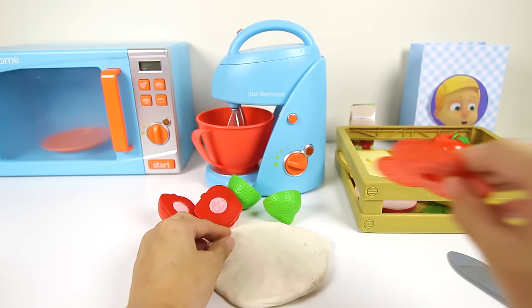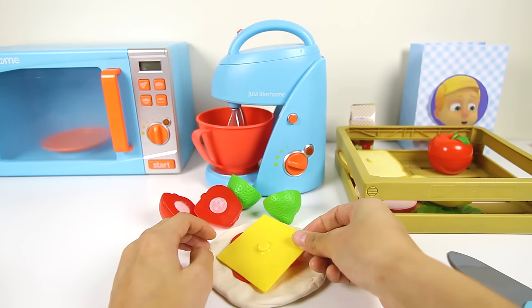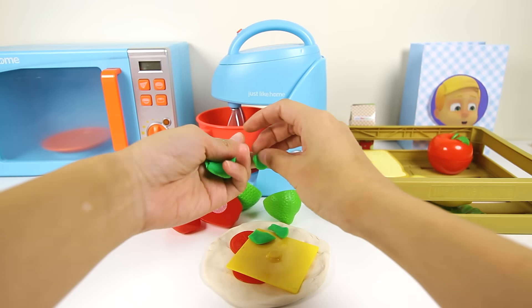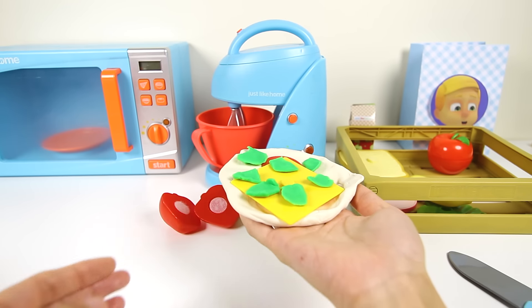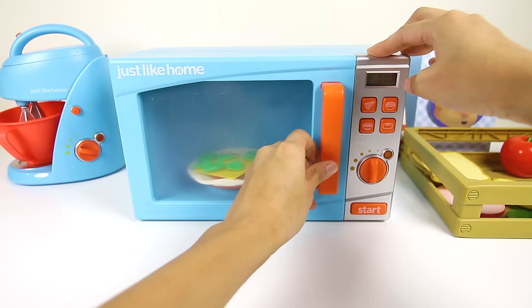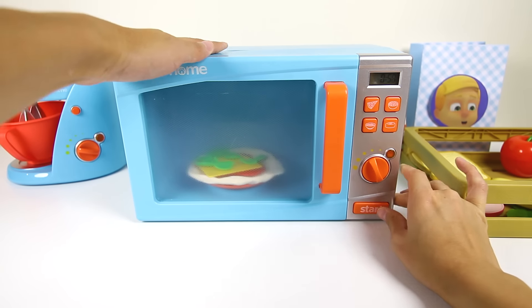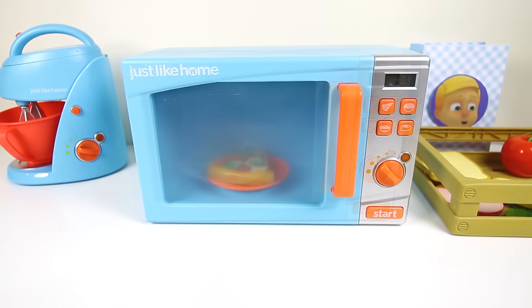Let's put some tomatoes on the pizza. Oh yeah, we can't forget the cheese. And the green Gekko limes. Doesn't this pizza look so yummy? The last step is to cook the pizza pie in the oven. And now we let it cook in the oven until it's ready.